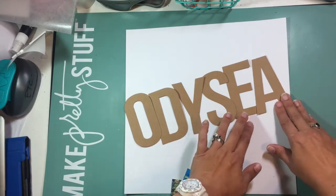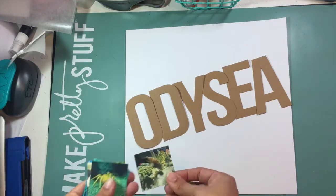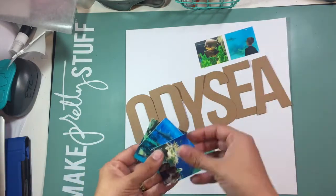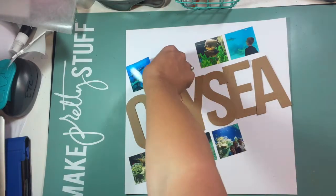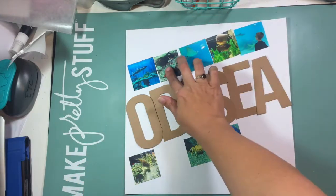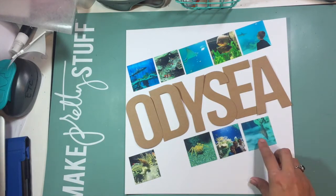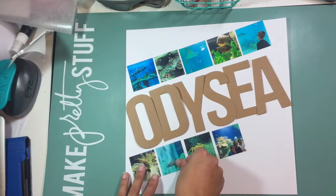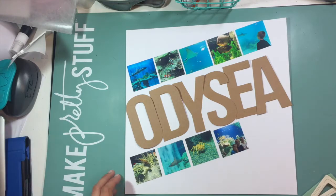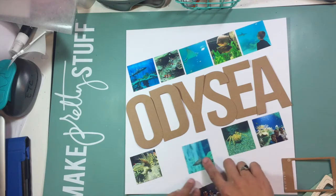I took a bunch of pictures from a recent trip to a new aquarium in our hometown and I printed those as 2x2 photos. The simple way I do that at home is I put all my photos into the Project Life app, where you can make a photo collage of 2x2 photos on a 4x6 piece of photo paper, and then I just print them out.